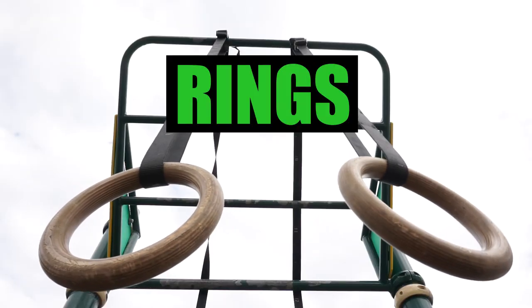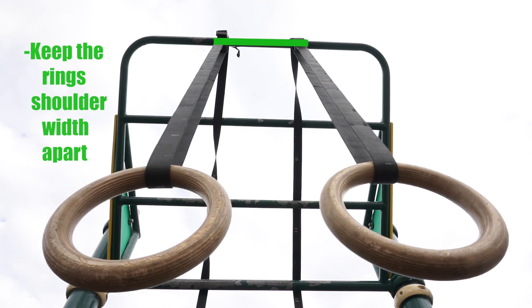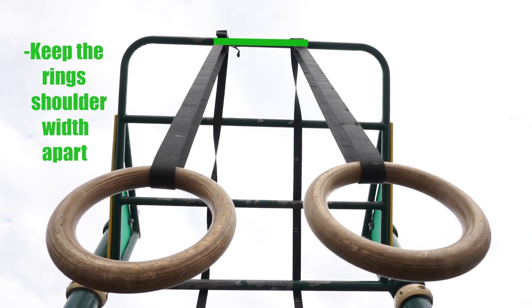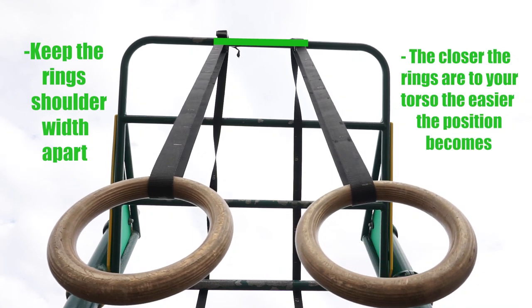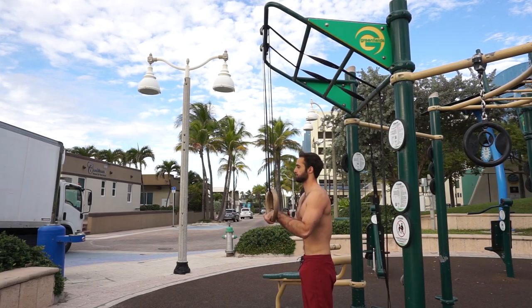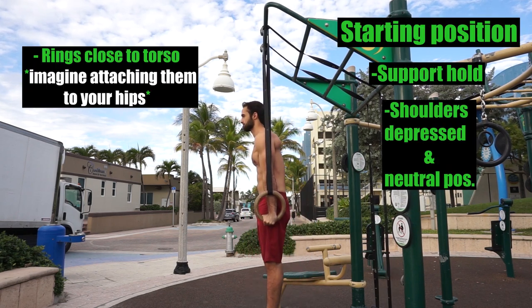Now let's go over ring dips. For ring dips, it's important to keep the rings at shoulder width or in a position that'll have the rings closer to your torso. The closer the rings are to your torso, the more stable the position becomes. Considering you're already dealing with the instability aspect of the rings, you don't want to make it harder on yourself by having the rings too far apart. This could also help reduce your chance of sustaining an injury, especially for those new to ring dips. In the starting position, the same cues apply — start with a strong support hold with shoulders depressed and in a neutral position.